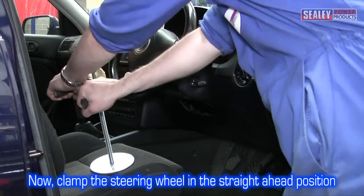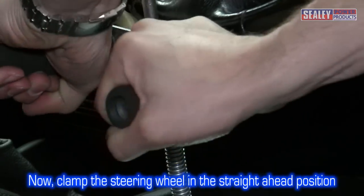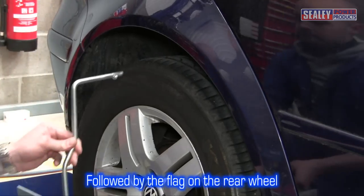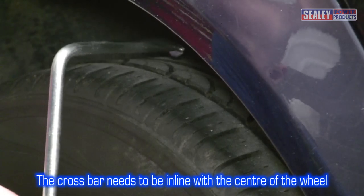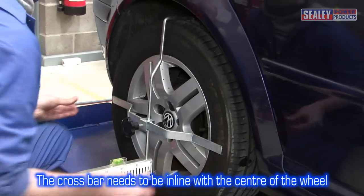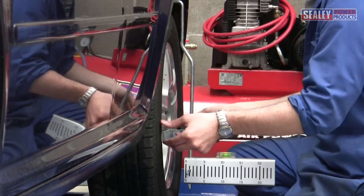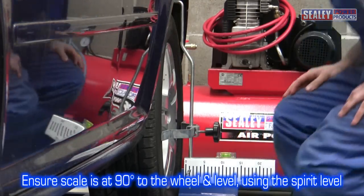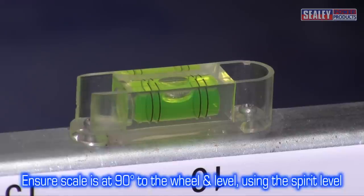Next, clamp the steering wheel making sure it's in the straight ahead position. Then hang the alignment flags onto the rear wheels and adjust so the horizontal bar is sitting approximately in the centre of the wheel and touches the tyre at both ends. Ensure the scale is at 90 degrees to the wheel and check the spirit level shows the correct level.